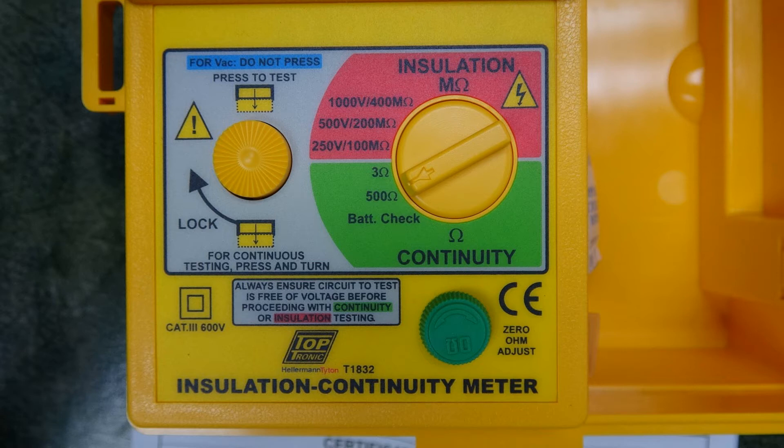On the continuity ranges, the short-circuit current is above 200 milliampere. The three other selections are for insulation testing with 250 volts, 500 volts, and 1,000 volts as testing voltage. The short-circuit current is above 1 milliampere on all these ranges.